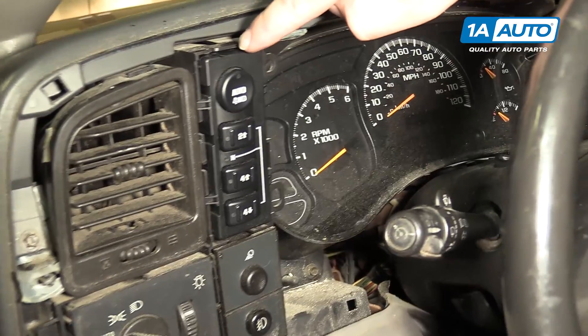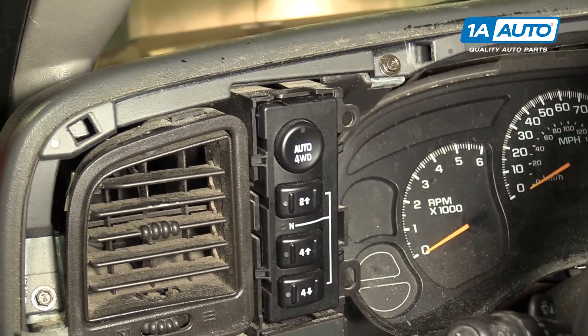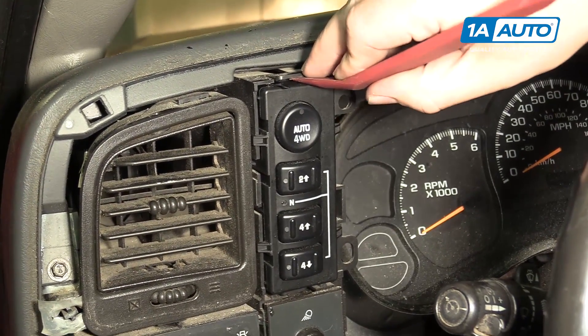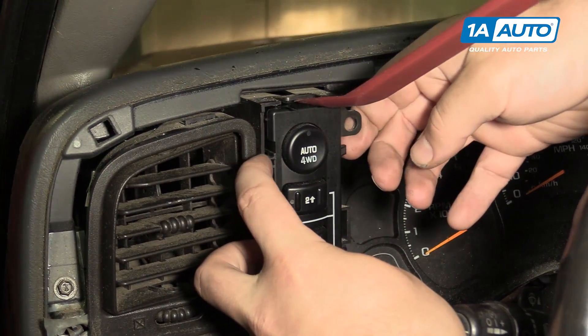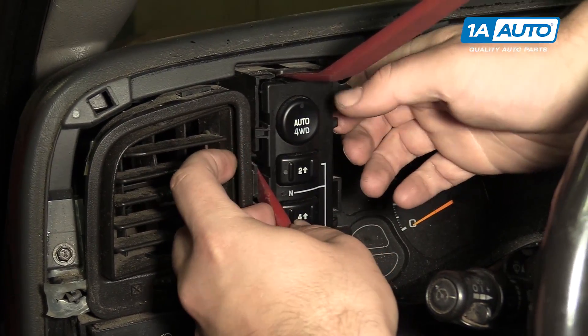There are two clips — two tabs actually — one here and one here. Use plastic trim tools, which you can get from 1AAuto.com. Pry up here and pry up here, then work the switch out.